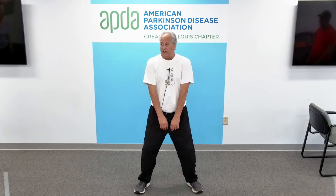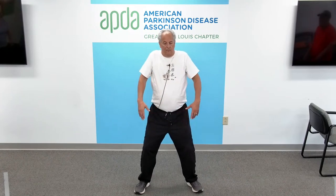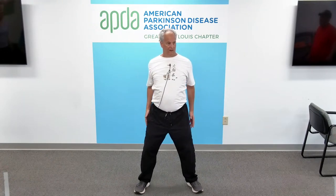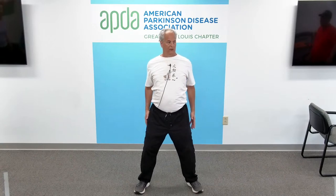Shoulder exercise, let's go backwards now. Shoulders forward without leaning forward, up, back, and down. Shoulders forward, up, back, and down. One more time — shoulders forward, up, back, and down. Good posture.